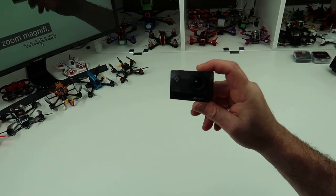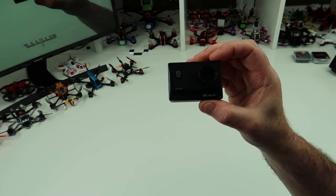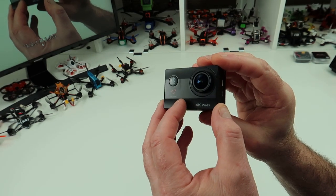Hi, welcome back to Calls KRC. Today we're going to review something a little bit different — a cheap action camera that you can pick up from Amazon. This is the Victure A800.